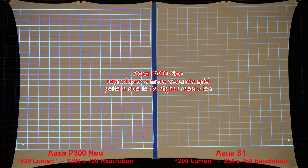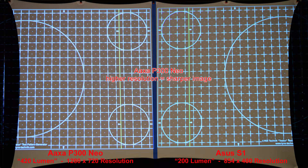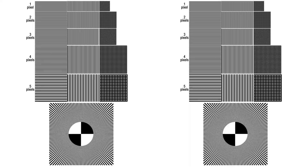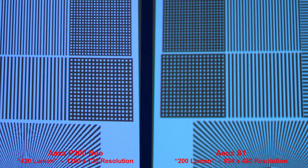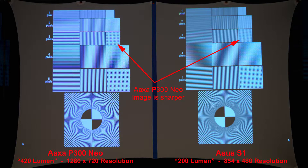Next we'll compare the resolution with a series of grids. The AXA reproduces a grid more accurately because of the higher resolution, and when we zoom in we can see the ASUS lines are a little bit weak. Here we have a different grid pattern — once again the AXA with the higher resolution produces a sharper image, and zooming in the lines are much crisper. Here we have a black grid on a white background — the AXA P300 Neo reproduces the grid patterns more accurately, and the ASUS S1 lines are a little bit blurry in comparison. Here's a white grid on a black background — same result, the AXA image is sharper.